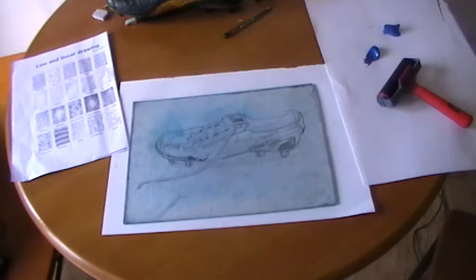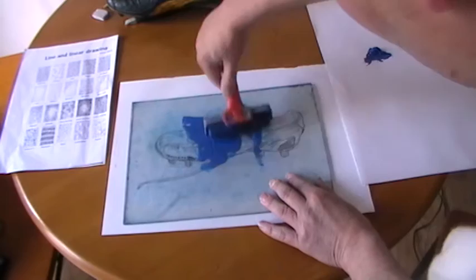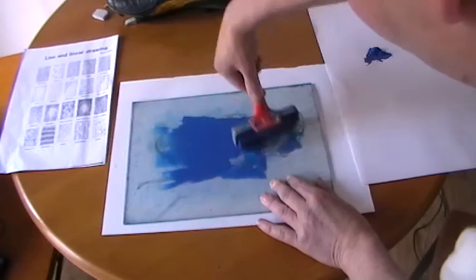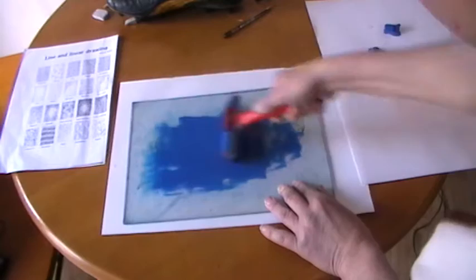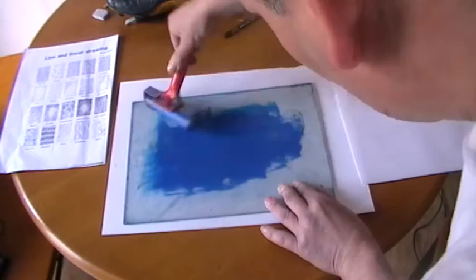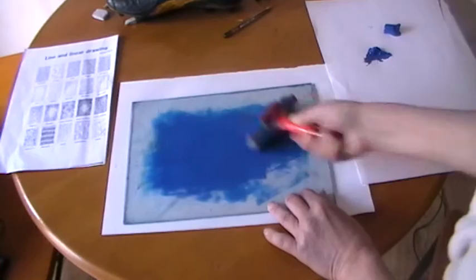Now I'm going to start putting the ink down. Students commonly put too much ink onto the Perspex sheet. I've used a tiny amount here — the same amount we used when we were painting, almost less than a 2p coin's worth — and that will be enough to cover the whole surface.